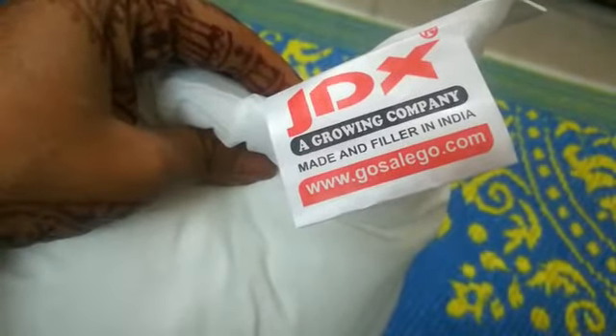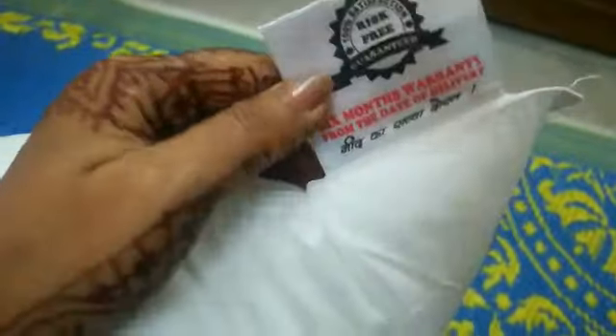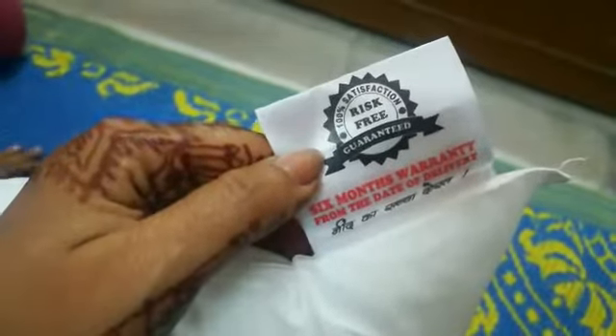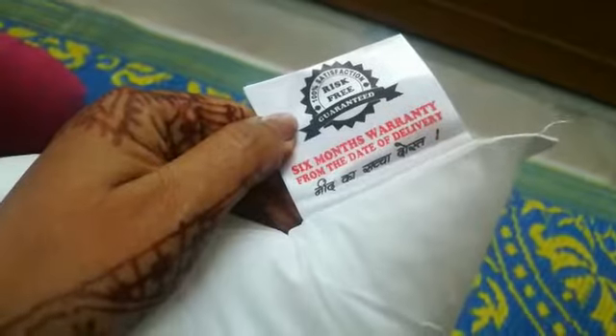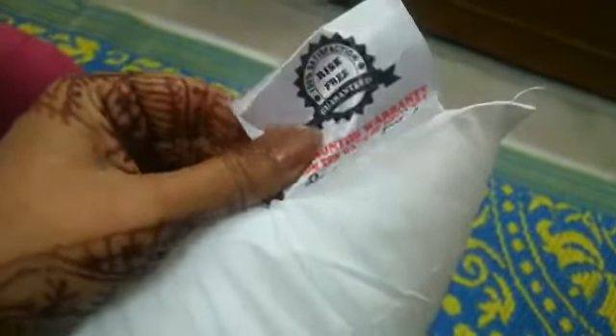Just see on its tag. Made and filled in India. Risk free. Six month warranty from the date of delivery. There is no information about whether it is washable or not, but otherwise it is fluffy.